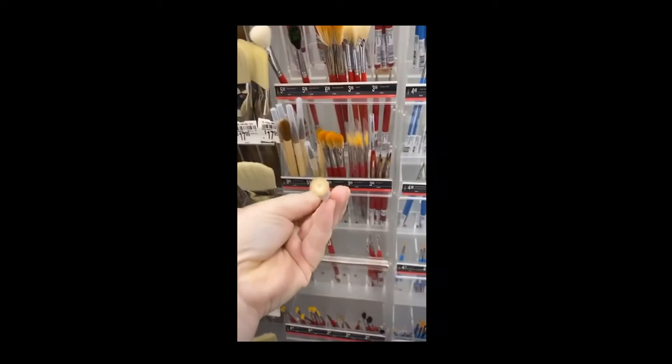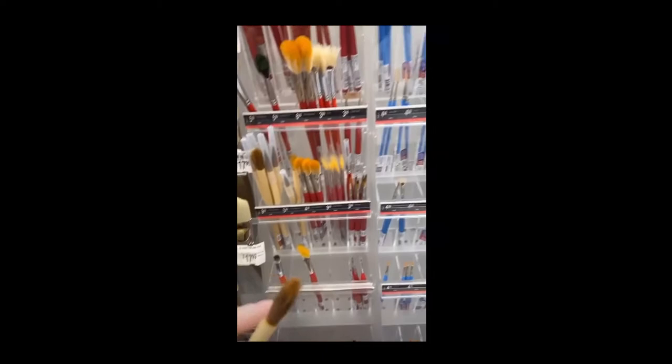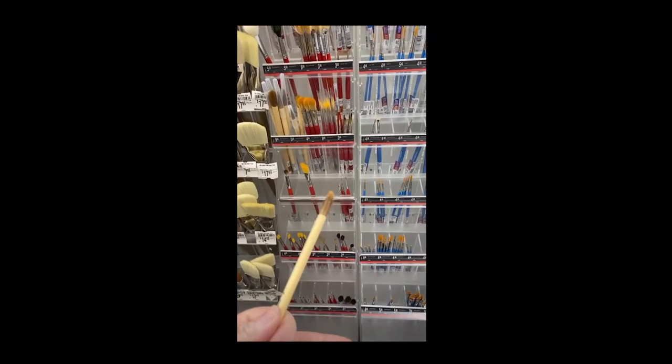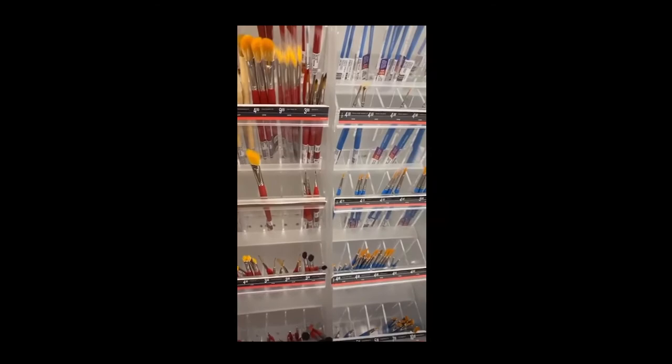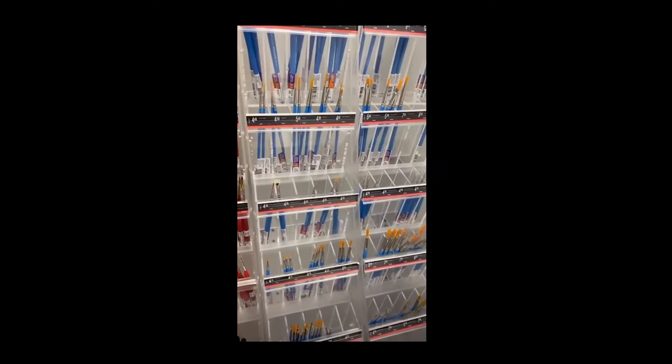These are sumi brushes — initially intended for Chinese calligraphy, bamboo stem. I love them; you get really expressive strokes. People ask me what brushes to buy, but brushes are super personal. I'm really cruel on my brushes, so I never buy the really good stuff — that's more a reflection of my laziness than anything else. I tend to favor the floppy ones, but if you have a delicate hand you might want something firmer. No advice here on brushes.